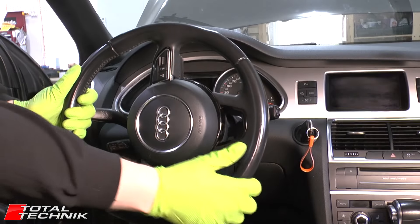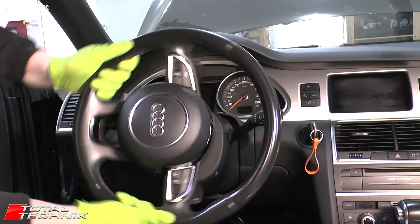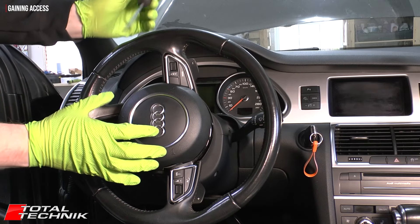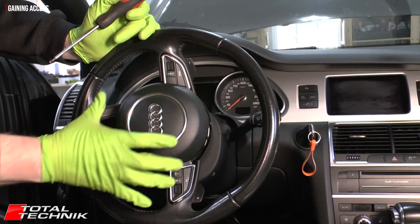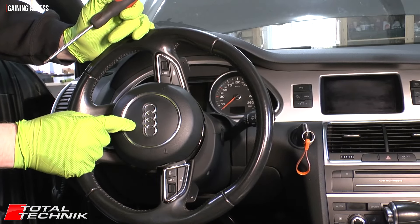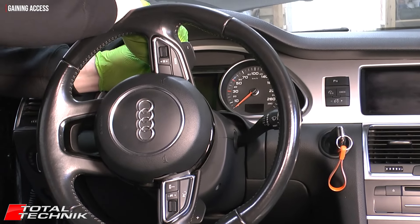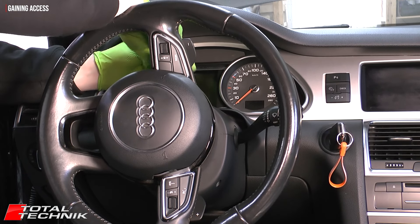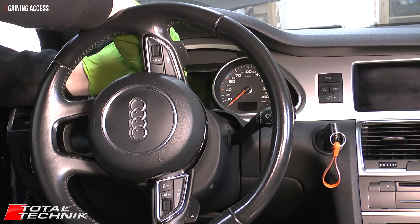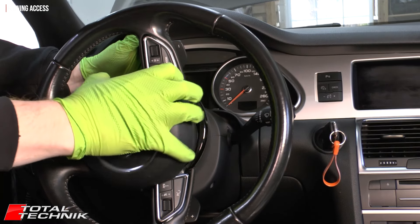Now rotate the steering wheel 180 degrees to do exactly the same on the clip on the opposite side. Remember: on this second clip, when you push it, the airbag is going to release — but you can't remove it straight away, as there are electrical connectors on the rear of the airbag. So again, come in on that metal bar and push it down — make sure not to come in behind it. Pin it down and move the front.